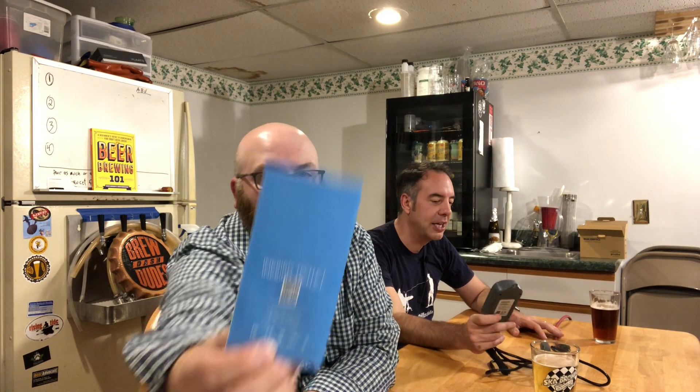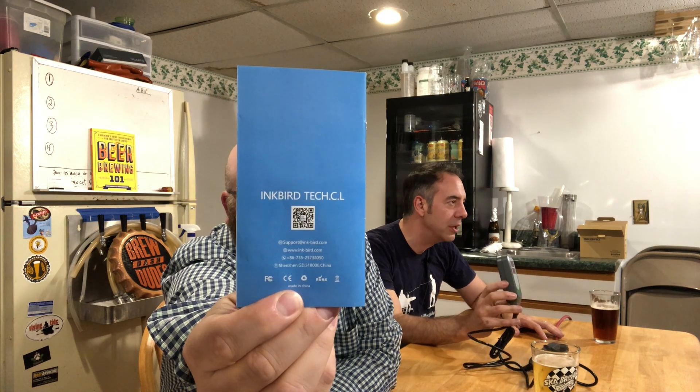For the price point, functionality, and ease of use for both cooling and heating, this looks like a pretty cool device. I can't wait to use it, because last week I mentioned I have a lager I'm going to be brewing with not only homegrown Magnum hops but also a dry lager yeast.